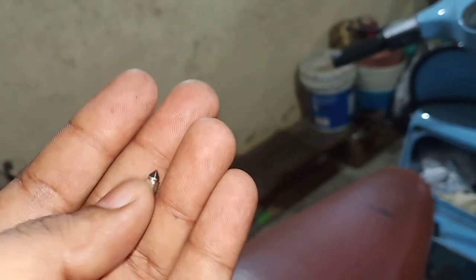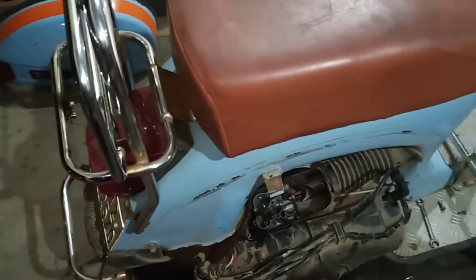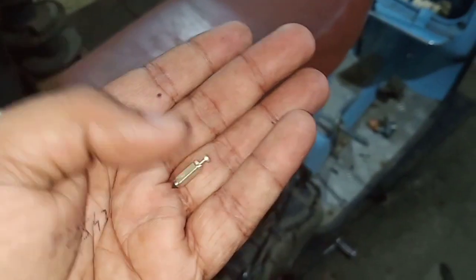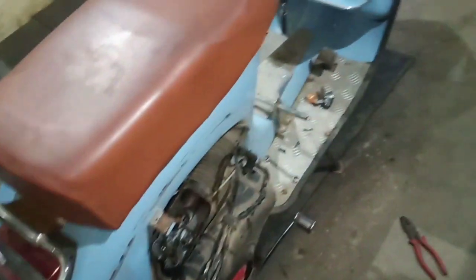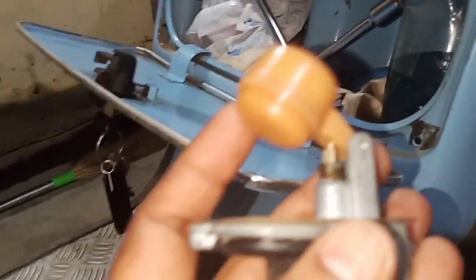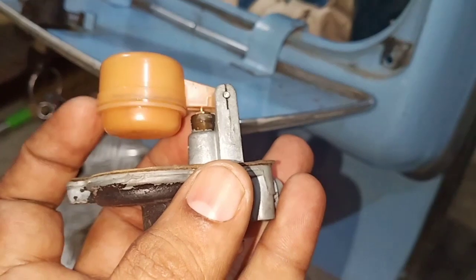So that was the reason it was not really functioning and there was an overflow issue. The fix is not that complex — we simply have to change it with a new one. The new one costs nearly a dollar if you are in the USA, maybe more in some other countries. We just bought a new unit and have replaced it, so that's where the float has gone.